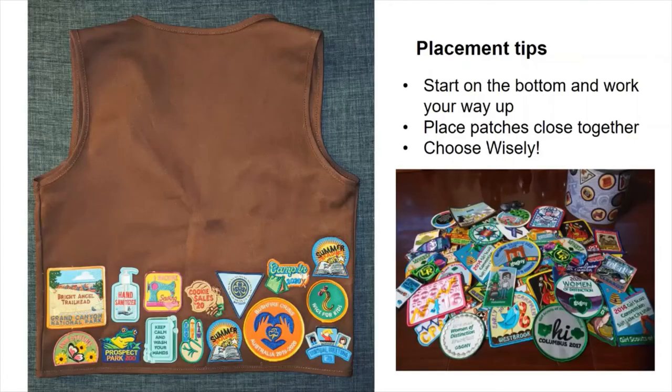But what do you do if you have too many patches? Perhaps choose one cookie patch, not all five. Or choose a special event patch, and not the pizza party one.